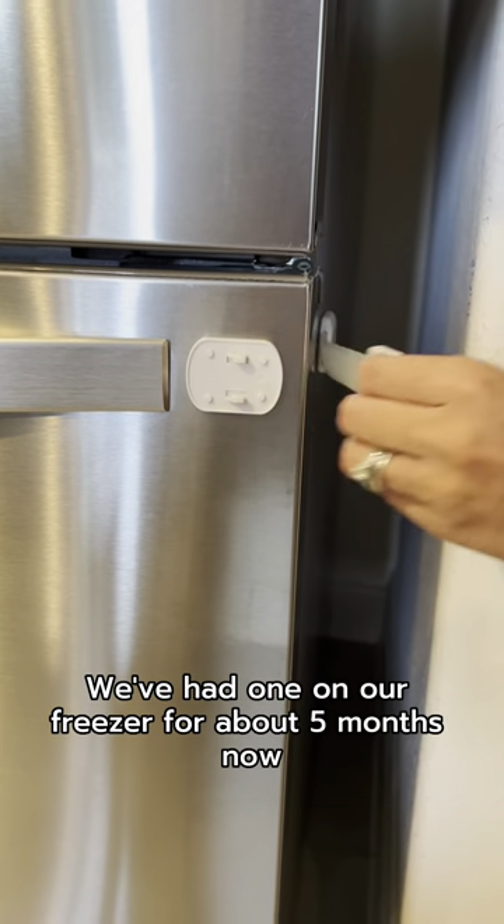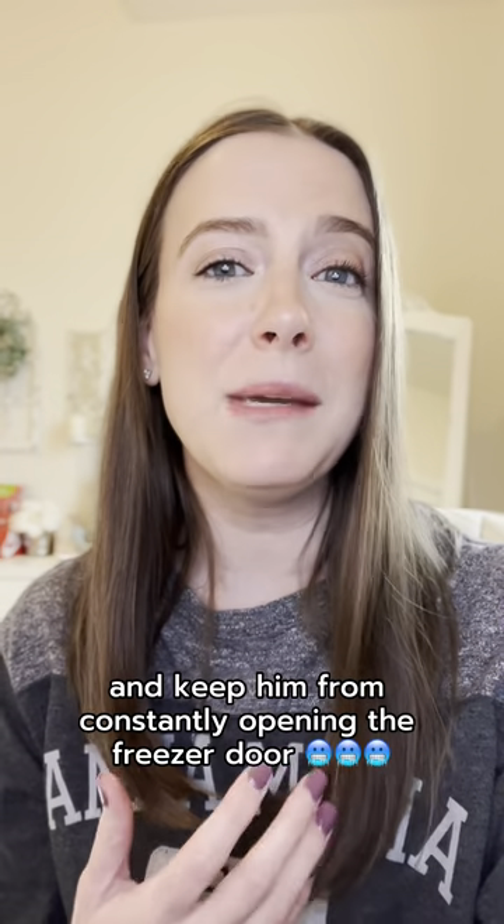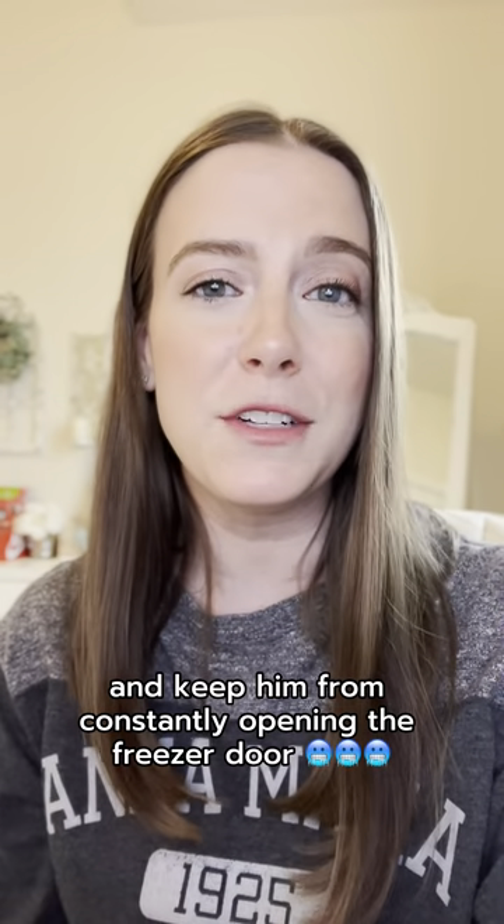We've had one on our freezer for about five months now and they've stood up to all of the pulling from our toddler and keep him from constantly opening the freezer door.